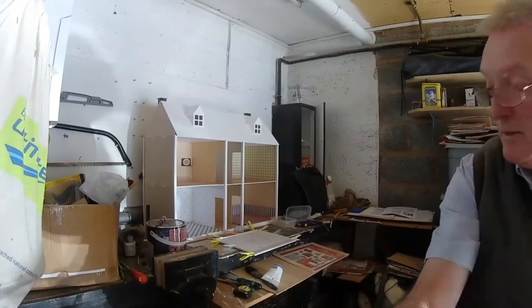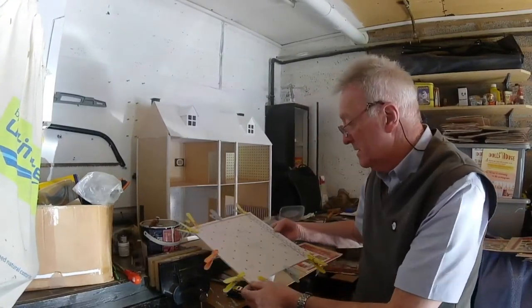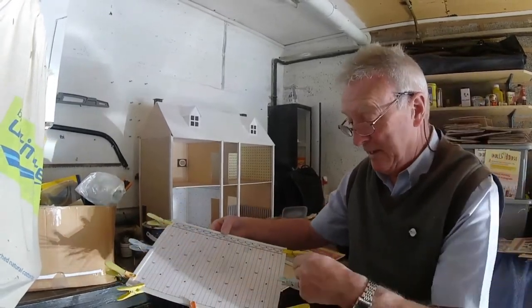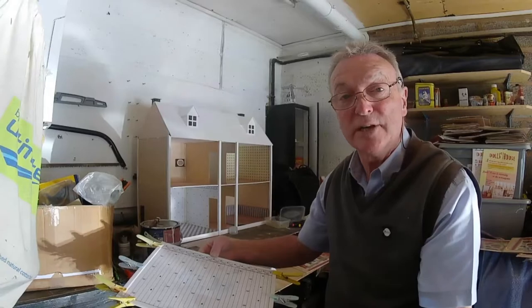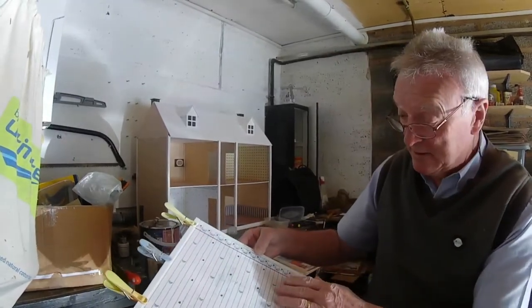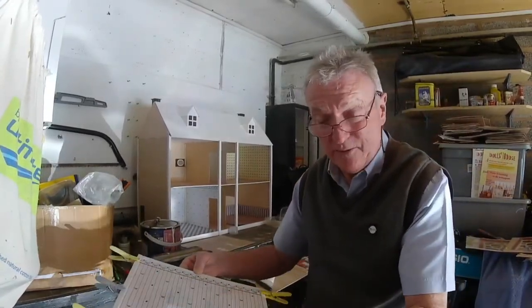There we go, that's it. Same thing — secure around the edges and we're going to peg them up and leave that to dry. Then I'll cut them out after it's dry, because it's easier to cut when it's dry. It might tear otherwise.